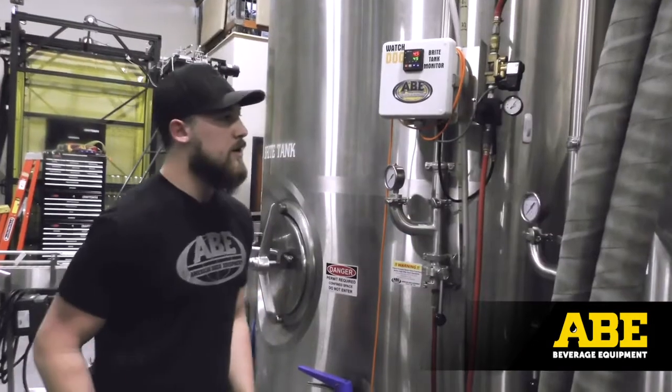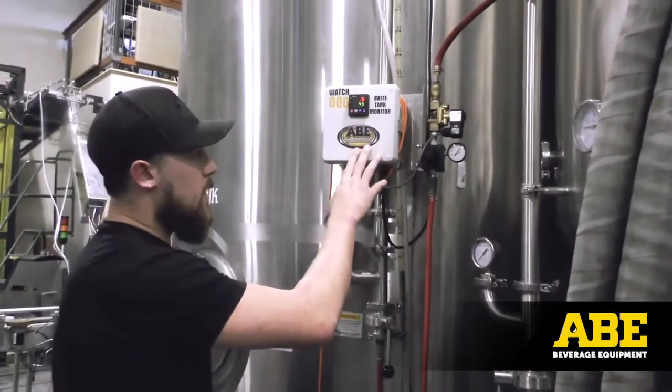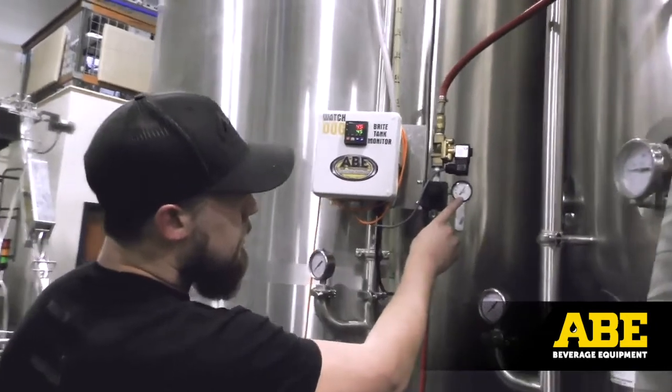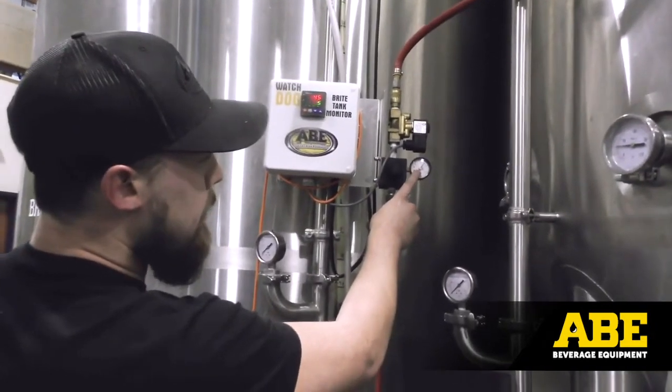The largest benefit of the watchdog is going to be consistent fills in small packages, whether it be a can or a bottle, especially on machines that are based on a timed fill. The sensor is going to be reading your pressure at the bottom of your tank, and you're going to have a regulator on the side that you can set much higher than your head pressure, so it'll recover much quicker.